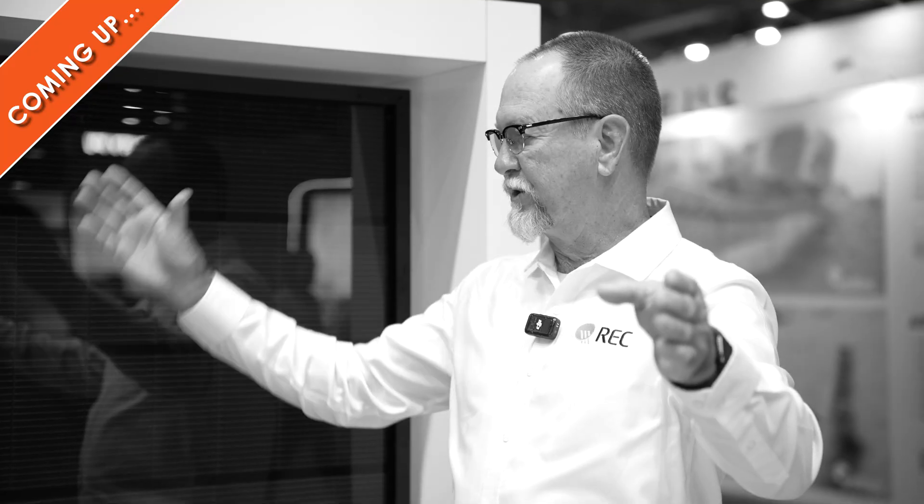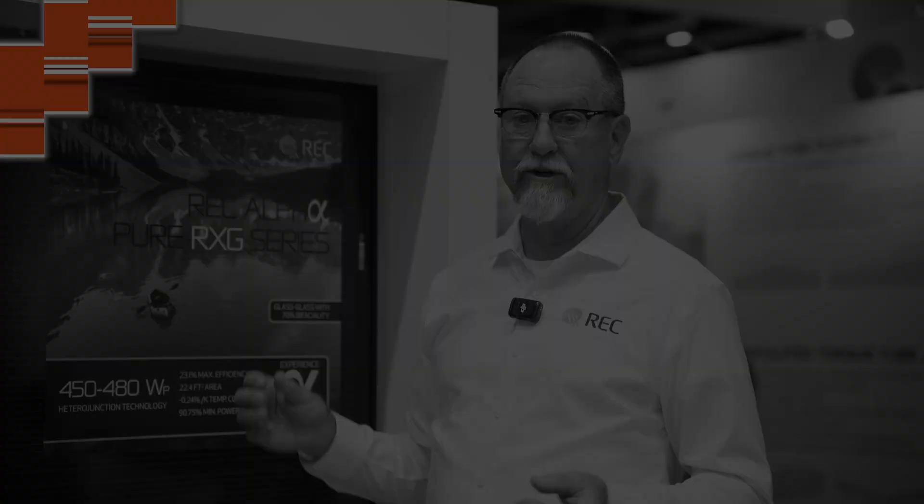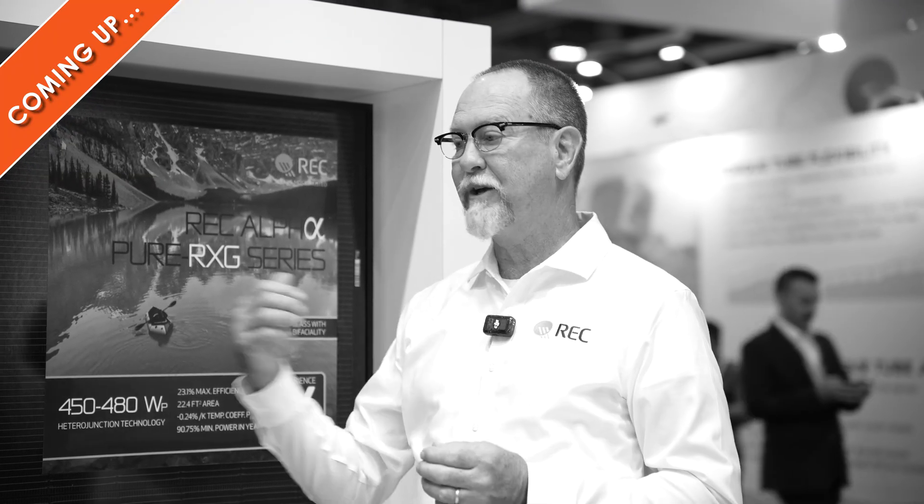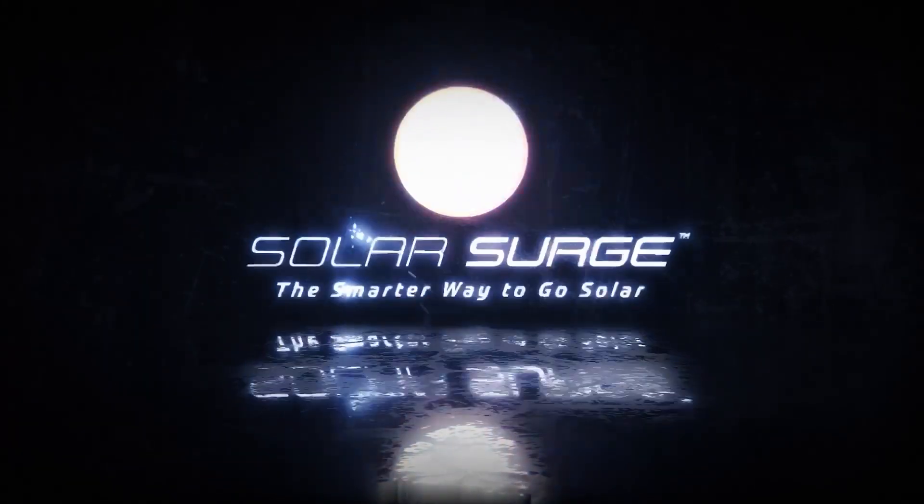With this product, we're turning on earlier, we're staying on later because of the spectral response. So you're getting the benefit of keeping your panel cooler and getting more energy. The smarter way to go solar.